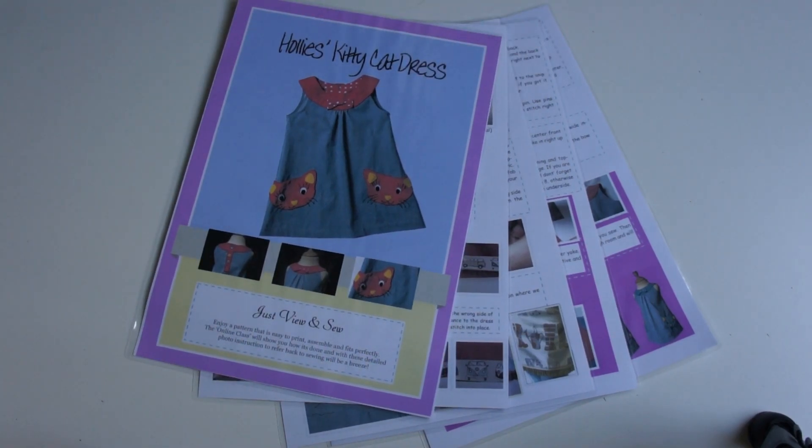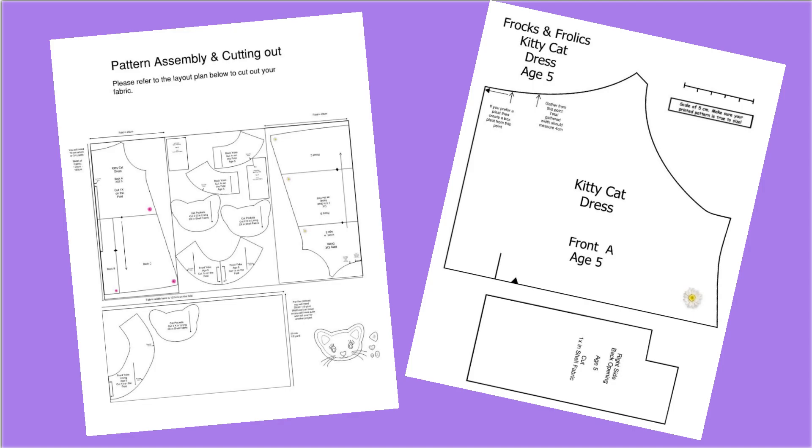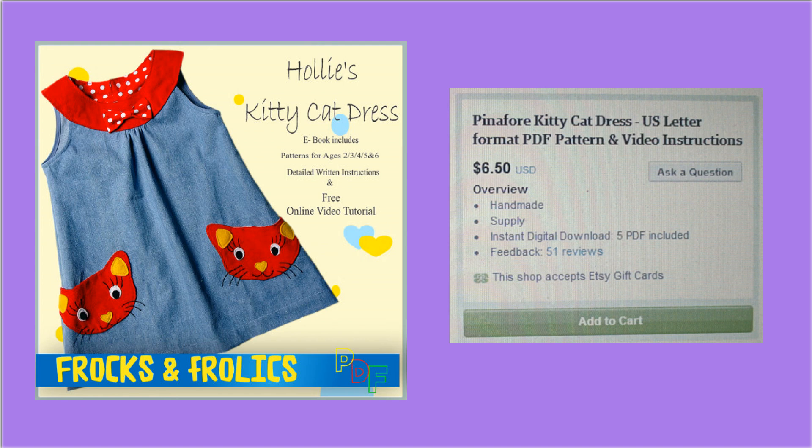My dresses only use between six and nine pieces of paper on average, and if printed as a draft you can even reduce the ink usage. US paper and European paper isn't the same size, so every pattern comes in either US or European size format.